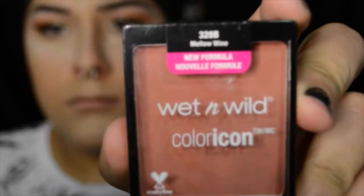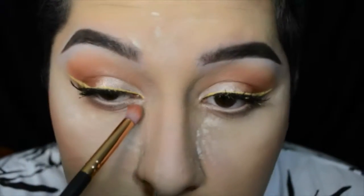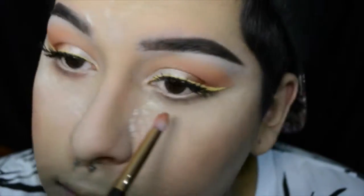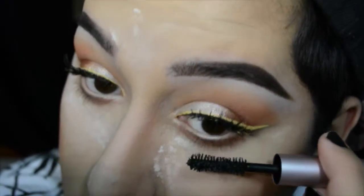Then taking this Wet n Wild blush — I love it, it's super bright on medium to deeper skin tones. Taking the two darkest orange eyeshadows, I'm going to be smoking out the bottom lash line because it looks a little naked under there. Then finishing the eye off, I'm going to be using the Too Faced Better Than Sex mascara to coat my bottom lashes.